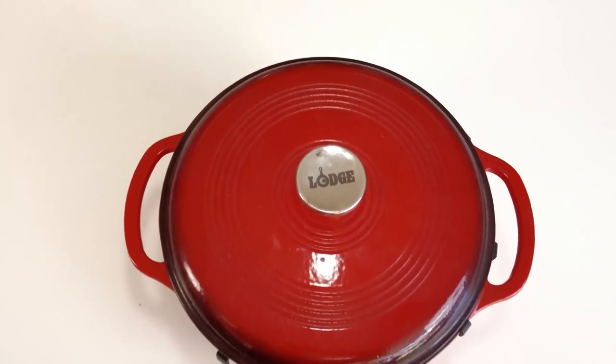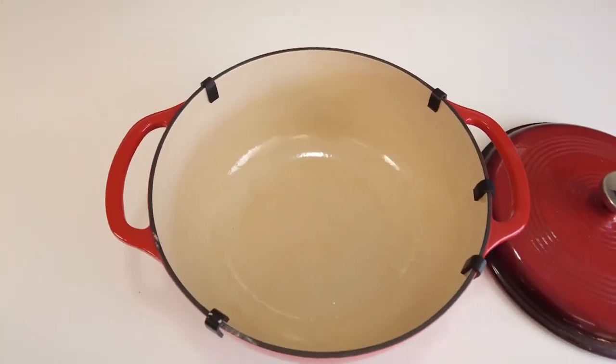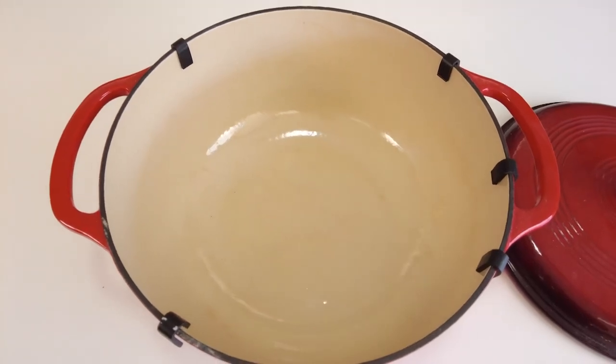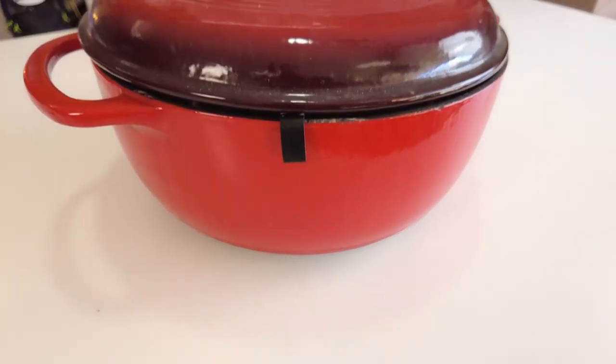What I love most about it is that you can broil, braise, bake, or roast in the oven up to 500 degrees Fahrenheit, or you can sauté, simmer, or fry it on the stovetop. Talk about versatility.